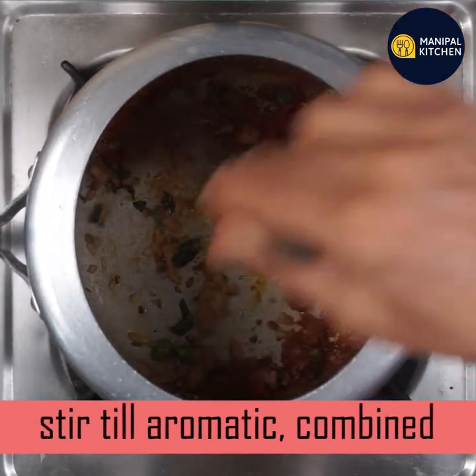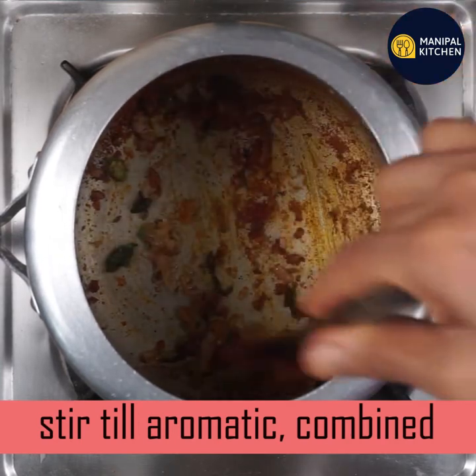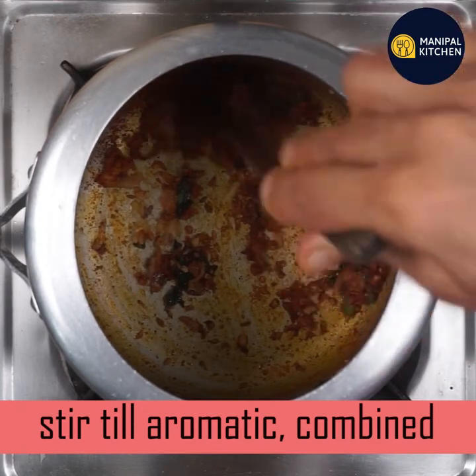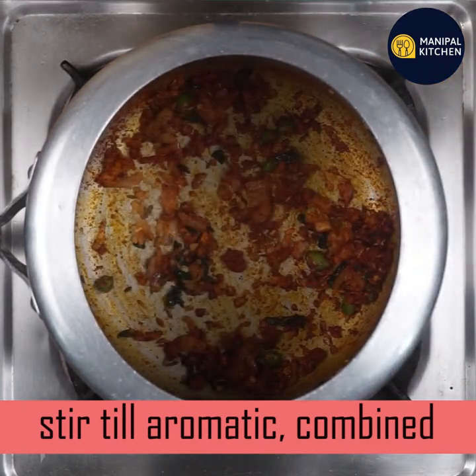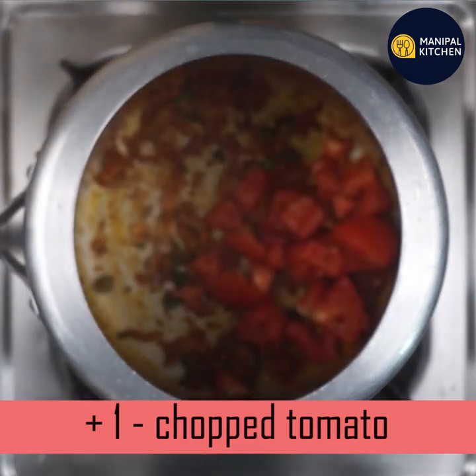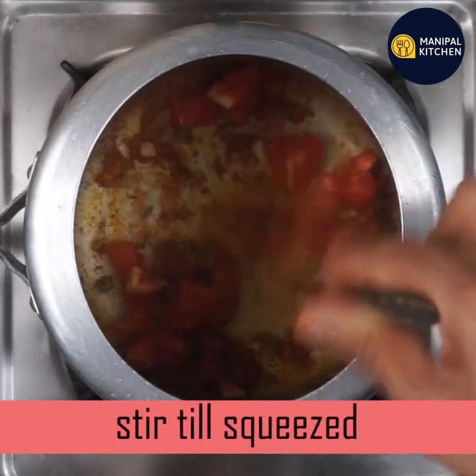It will have a little bit of aromatics. In 20 seconds, keep it on a low flame and let it cook. It will release a little bit of aromatics.